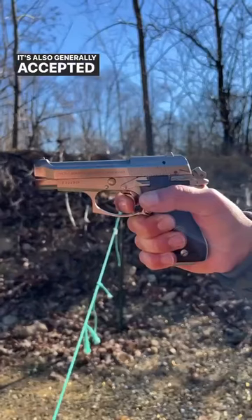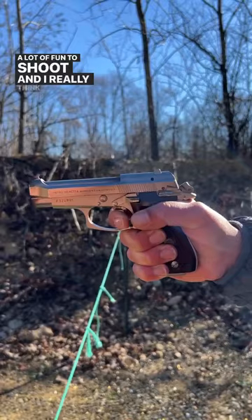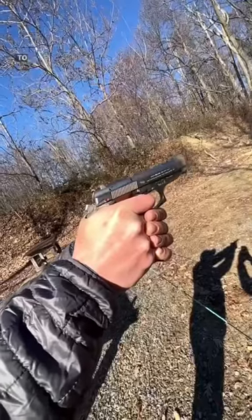It's also generally accepted as kind of a heavy gun, but it is a lot of fun to shoot, and I really think that it's a cool gun to have in the collection.